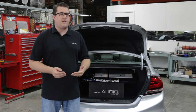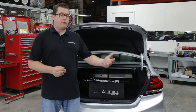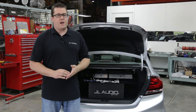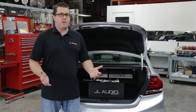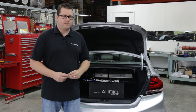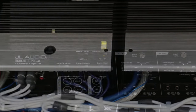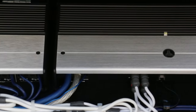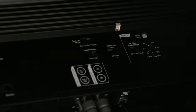It's very important that the input sensitivity is properly set so we can get optimum performance from our amplifier without excessive clipping, which can lead to distortion, poor sound quality, and damaged speakers. Today we have a Honda Civic with an XD-400/4V2 that'll be bridged into two-channel operation and an XD-1000/1V2 that'll be wired to a 2-ohm load.